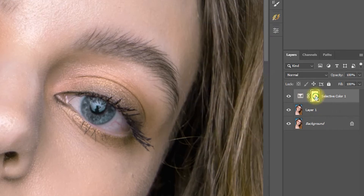Step 4: Select the mask of the Selective Color adjustment layer, and click Ctrl+I to invert the mask.